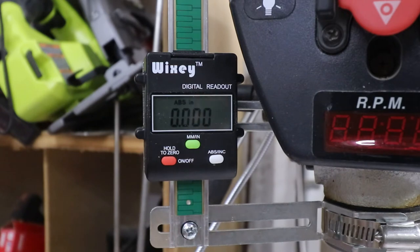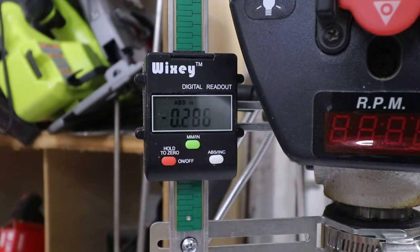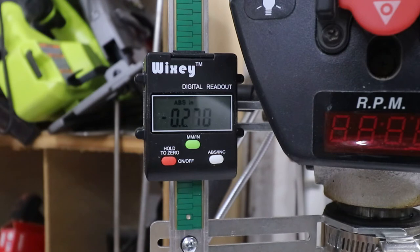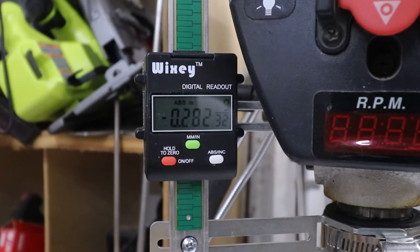Now, when you operate the quill, what's really cool is when you get down to a regular increment like an inch — let's go to 1-250. You'll notice you've got a fraction off to the right there. When you get to an actual increment that we use in woodworking, like 5/32, it flashes that fraction off to the right-hand side. So let's see it in action.